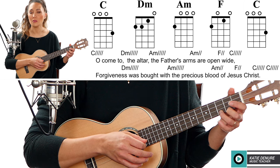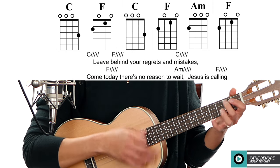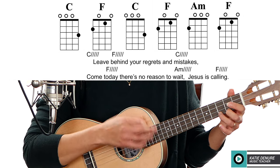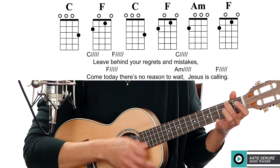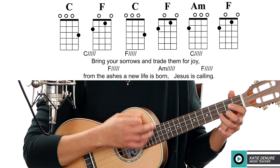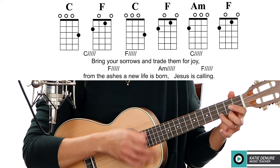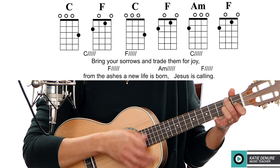Leave behind your regrets and mistakes, come today there's no reason to wait. Jesus is calling. Bring your sorrows and trade them for joy, from the ashes a new life is born.